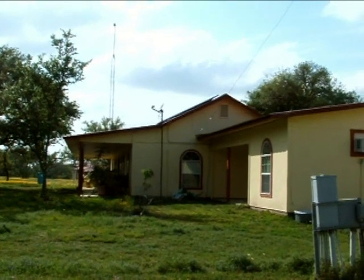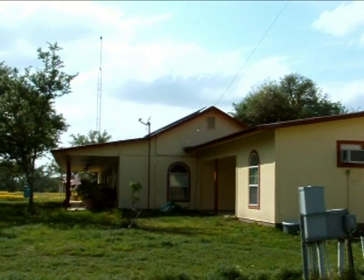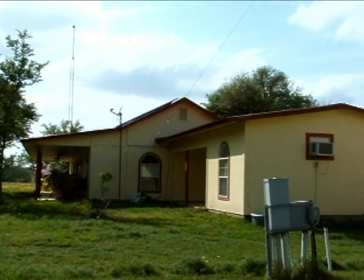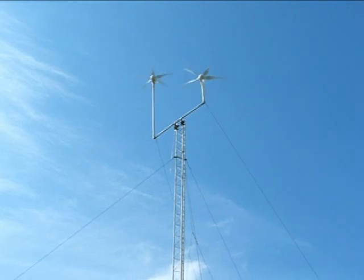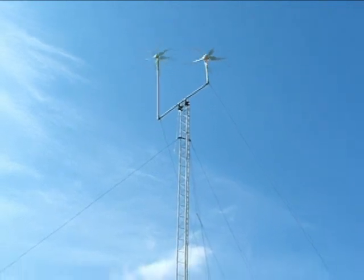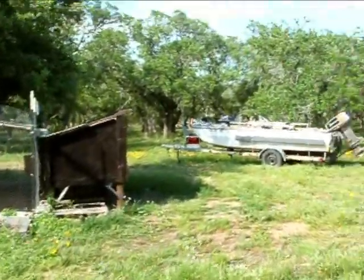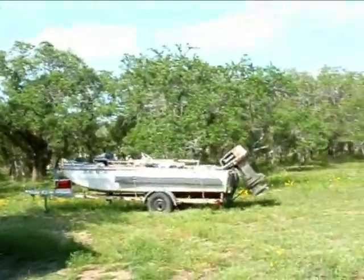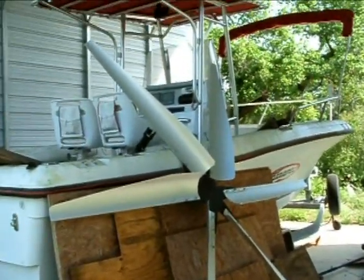I'm going to put a bank of three or four of those up there, but I'll definitely go with one kilowatt units. That's the update on the existing turbines. There's also a fourth turbine going on — that's the 10-kilowatt unit — and there is the blade that I fabricated for it.